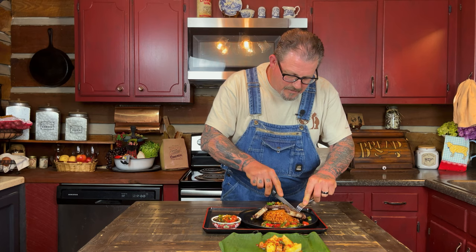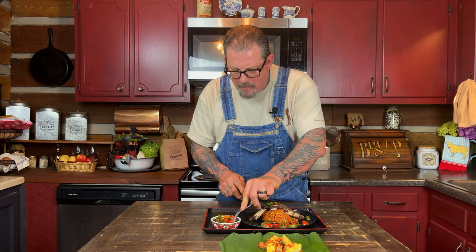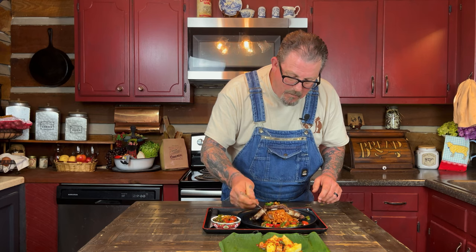Now let's taste it. Dipping in the sauce — oh yeah! Oh man, oh that's good! That is fantastic. Try a little rice — that is delicious. All these flavors together are just unbelievable.